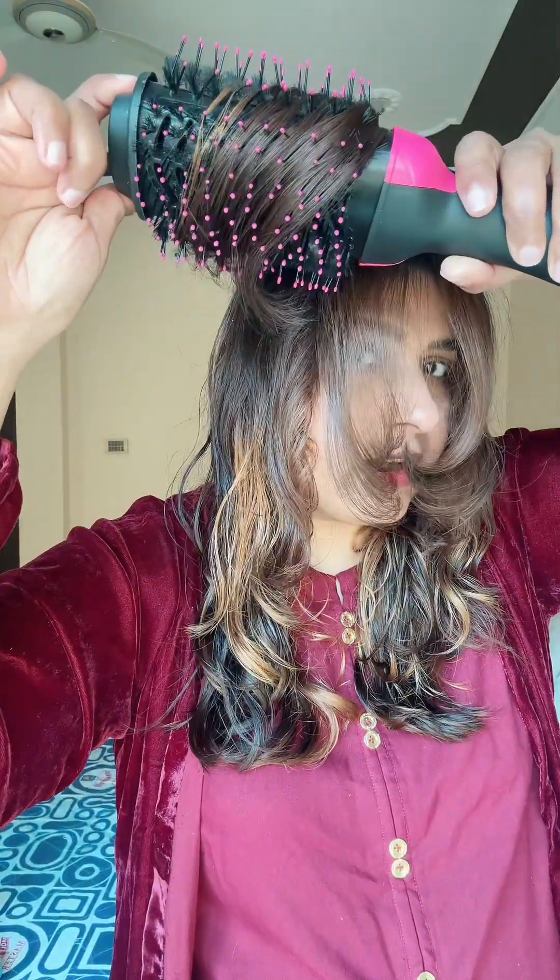I use a hot brush for straightening, brushing in the upper direction to get very good volume. After using this hot brush, you can see that a lot of volume has been added.